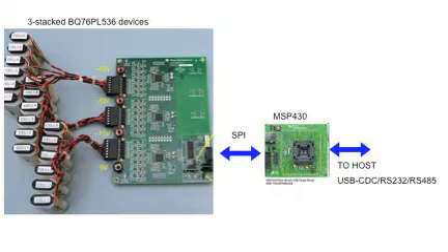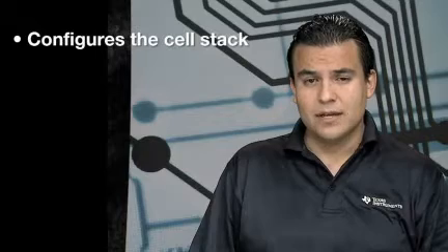This reference design monitors and configures the lithium-ion cell stacks inside the battery packs using the HEV and EV markings. It can stack up to 192 lithium-ion cells.